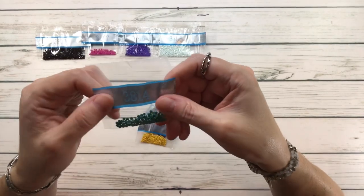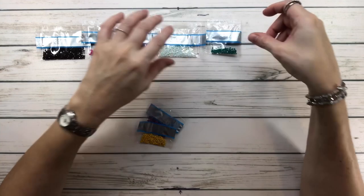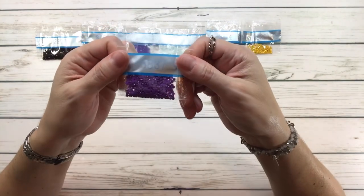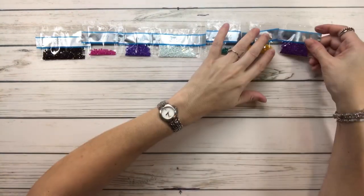3756 looks like a very light turquoise. 3814 is aquamarine — very little of that one. 3820 is straw dark. And the last one is 3837, which is lavender ultra dark.